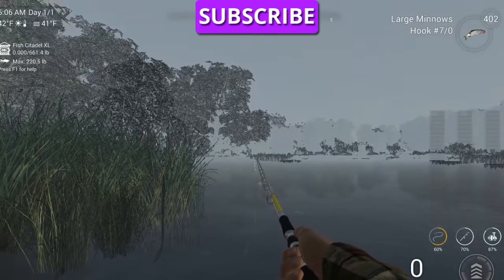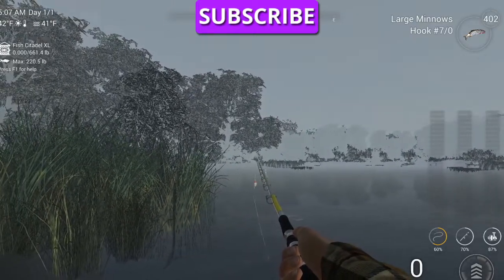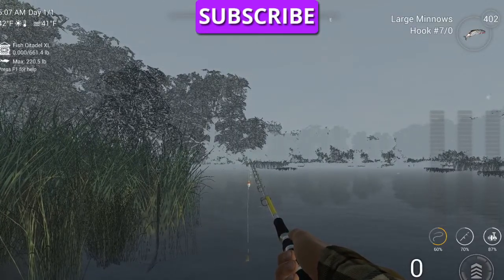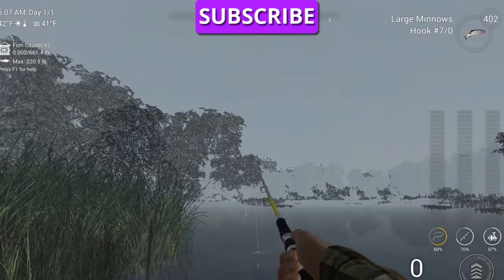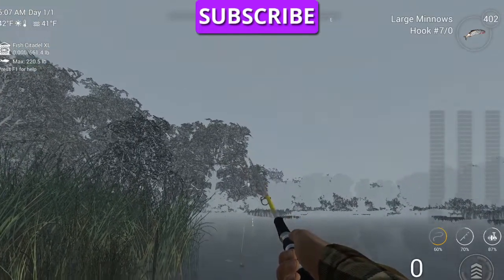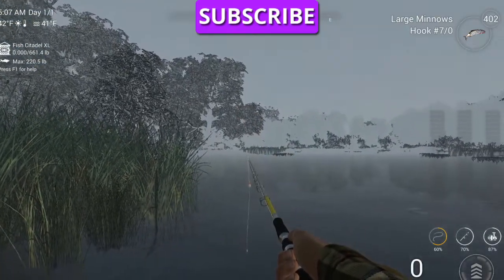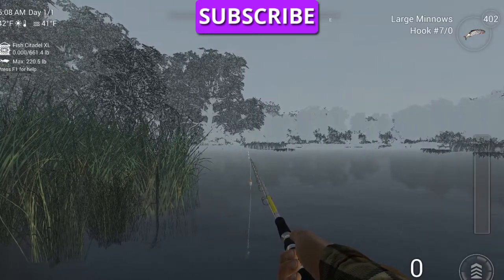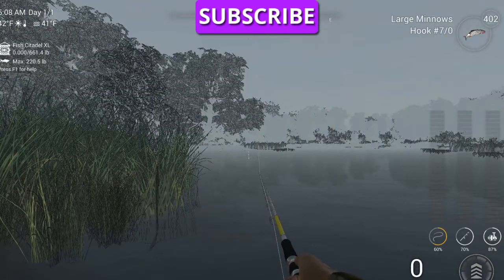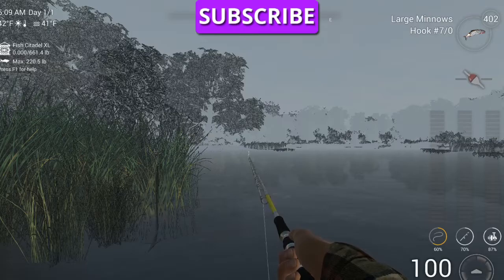If you look over here in the background, you see two little orange trees. What we're going to do is cast towards that one — just to the right of those, just barely to the right of the edge of those tall trees — and we want to be 100 feet out. That's a little overcast, and we want to be at 5 a.m., on a sunny morning.